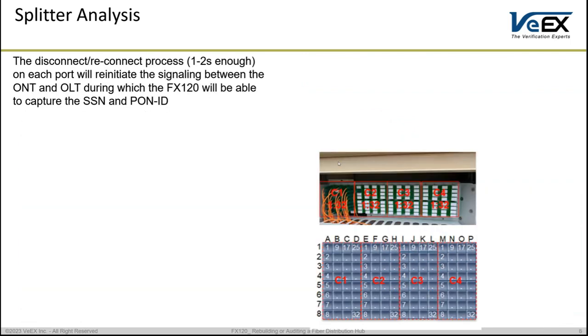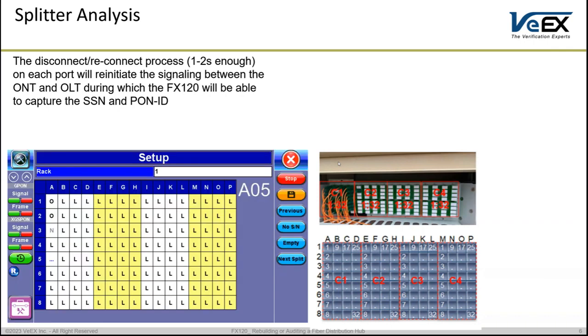The reinitiation of the signaling between ONT and OLT allows the FX120 to capture the SSN (serial number) and the PON ID between the ONT and OLT while they are negotiating the signaling between them. Remember, the FX120 is connected to a free port listening to what's happening out of the splitter, which provides a carbon copy of all signals happening on all ports.